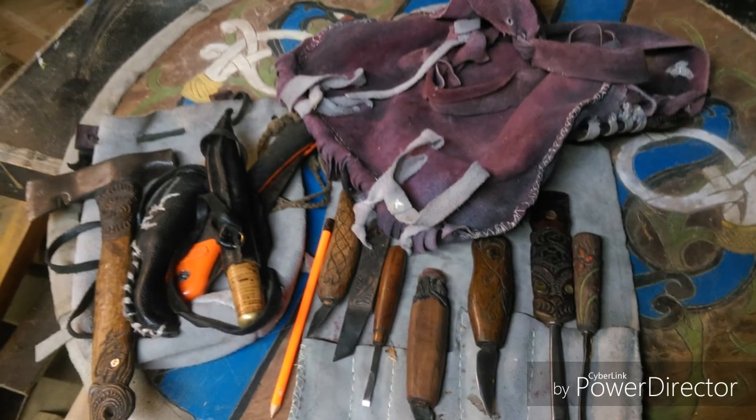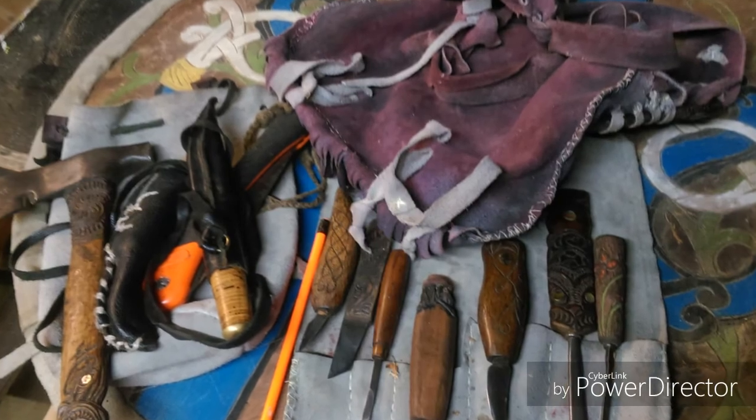It was a lot of fun, this project, and I hope to do some more leather work at some stage.